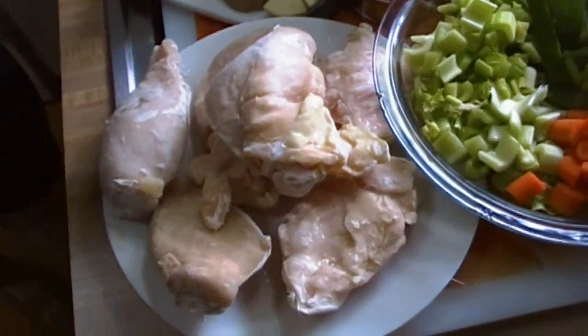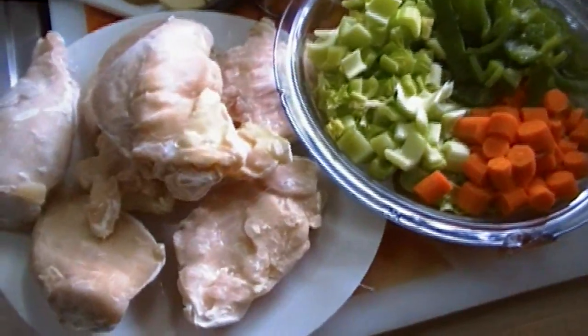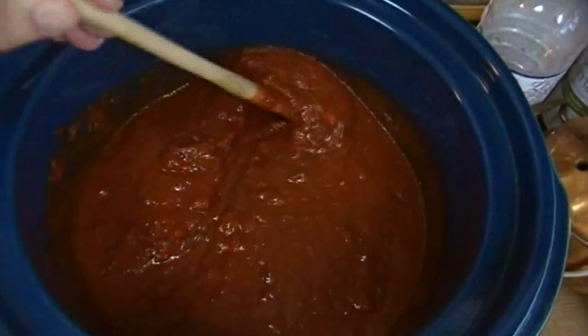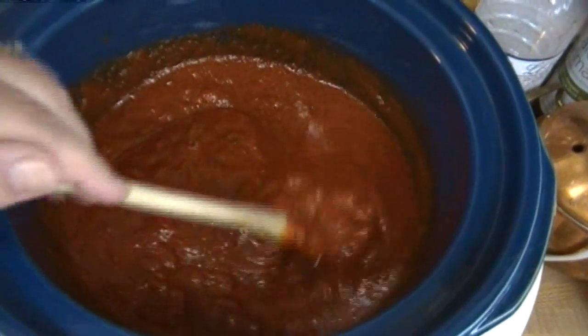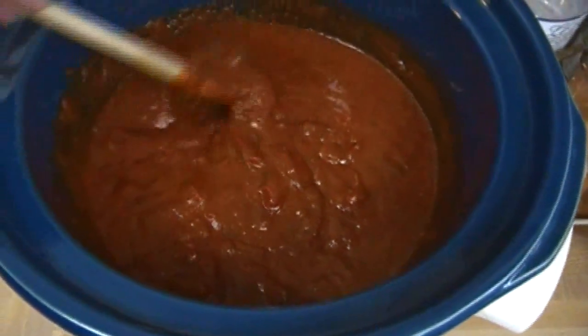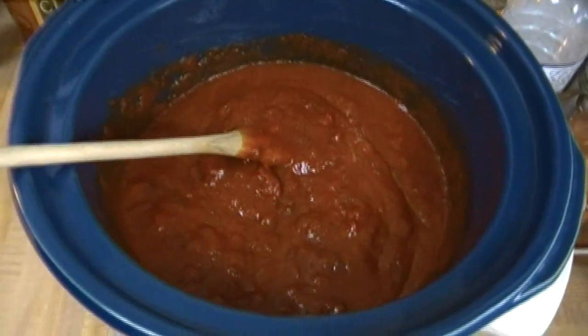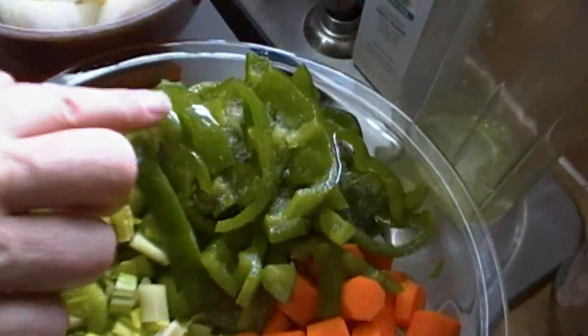I didn't go to the store, I only used what I had on hand. In my large crock-pot, set on high and already heating up, I have a 28-ounce jar of mushroom spaghetti sauce — that's our favorite kind. I decided to look at what I have in the vegetable drawer that needs to be used, and I pulled some peppers out of the freezer — these are from our garden.